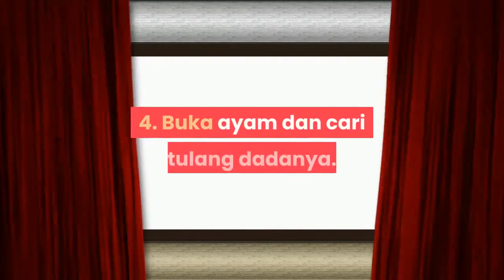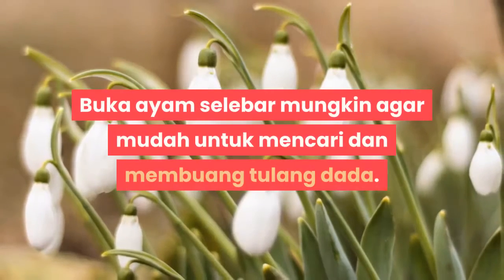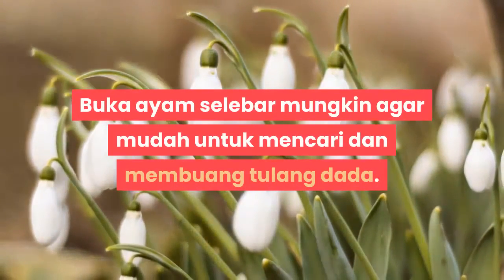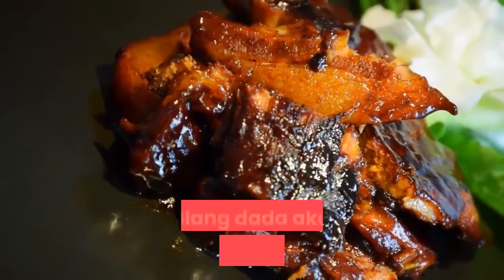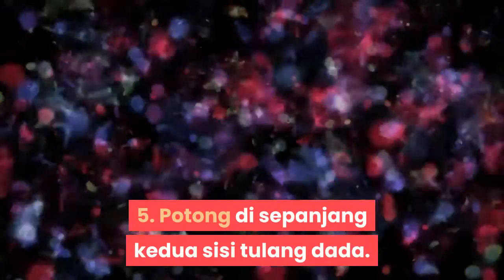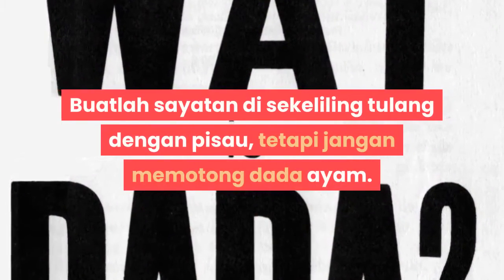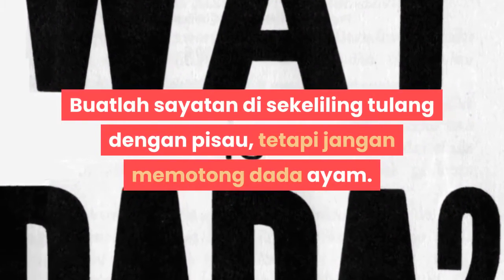Langkah 4: Buka ayam dan cari tulang dadanya. Buka ayam selebar mungkin agar mudah untuk mencari dan membuang tulang dada. Tulang dada akan berbentuk seperti berlian. Langkah 5: Potong di sepanjang kedua sisi tulang dada. Buatlah sayatan di sekeliling tulang dengan pisau, tetapi jangan memotong dada ayam.